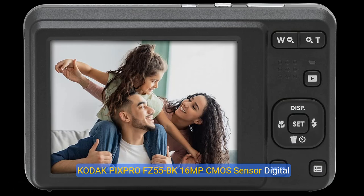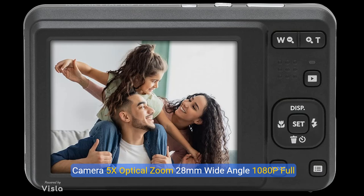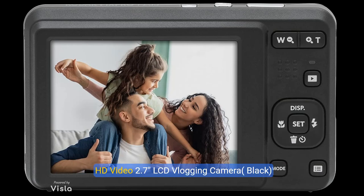Kodak PixPro FZ55BK, 16MP CMOS Sensor Digital Camera, 5X Optical Zoom, 28mm Wide Angle, 1080p Full HD Video, 2.7 inch LCD Vlogging Camera, Black.